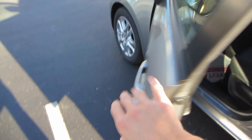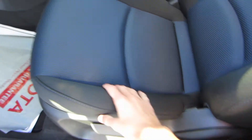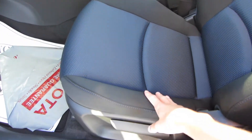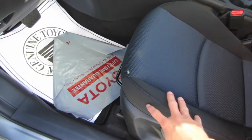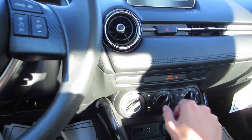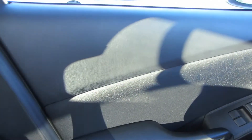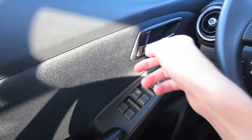Stepping inside, you have a six-way manual driver seat with black and blue inserts — it looks really nice. You have your height adjustment, rear backrest, and then your seat slider up under the seat. There's a little air conditioner in here. Looking at your door panel, you do have this stitched soft-touch armrest.